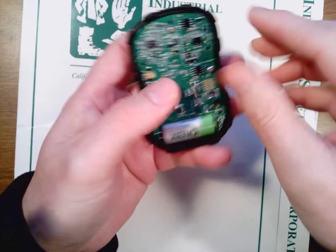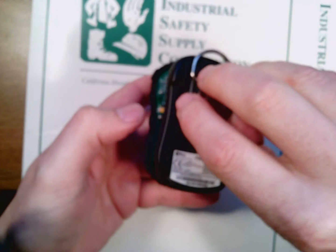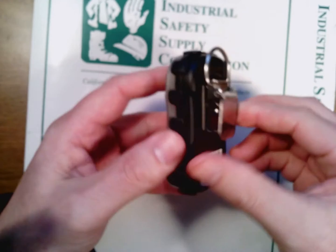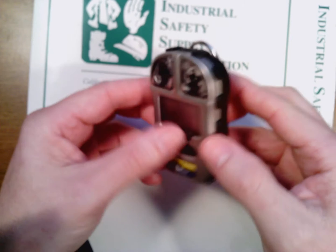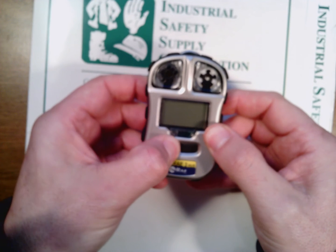Then we just put the board back together and the top piece back on. Make sure you put the screws back in and you should be good to go with regards to your new instrument.